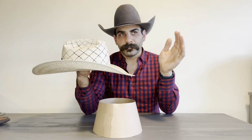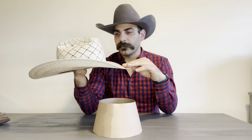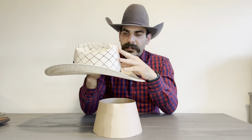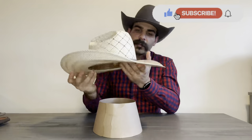When you're in a closed arena, there's a lot of heat that gathers in and those fans aren't doing much. It's really nice to have one of these straw hats with all these perforated holes — the air just kind of comes in and keeps you a little bit cooler.